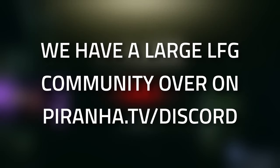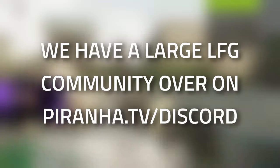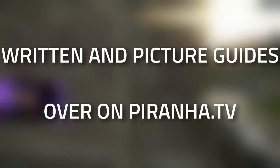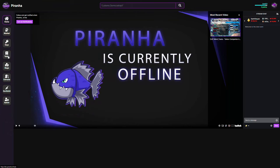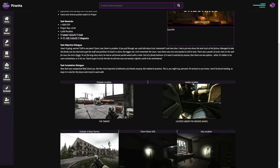If you're struggling with this task or just want to find people to play with, head over to the Piranha.tv Discord — there's a decent-sized looking-for-group community as well as a sherpa system for extra help. Hopefully you found this guide useful — if you did, leave a like and subscribe, or consider joining the channel membership for early videos and custom rewards. Check out Piranha.tv as well — it's a one-stop shop for guides, tasks, keys, and more.